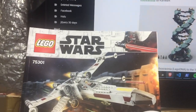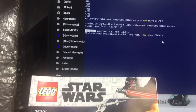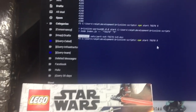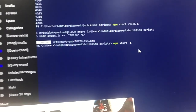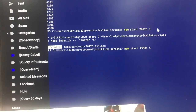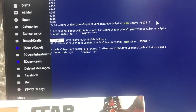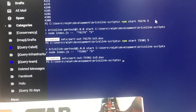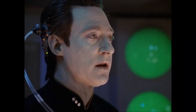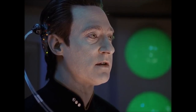I'll get the file set up. Everything's all set up from yesterday, so I'll just change the number to 75301. We have five of them. Create. Processing.